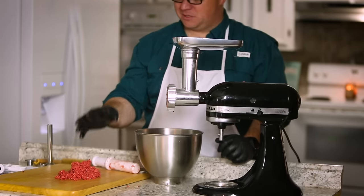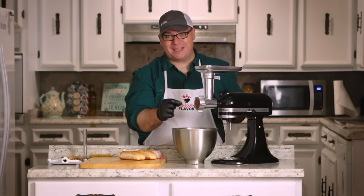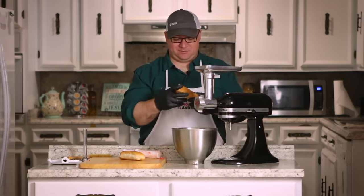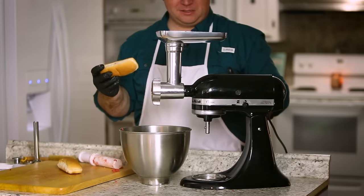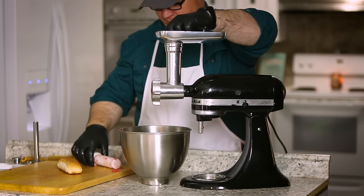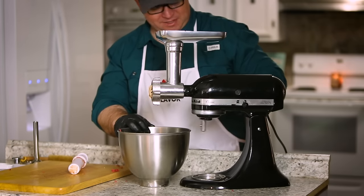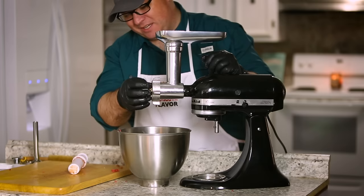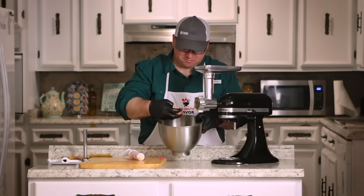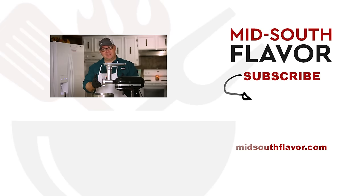Now we're going to bag up this hamburger meat so we can make something with it later. To clean this, I put the coarse plate back in — I've heard this will make it easier to clean out. We're going to put bread through it; any bread can work, and we just happen to have some extra hot dog buns. We're going to see if this will clean out the meat. There we have it — it cleaned out pretty much all of that meat, with just a little bit stuck on. Now we have some bread crumbs and some meat mixture. That seemed to work and it'll make clean up a lot easier.